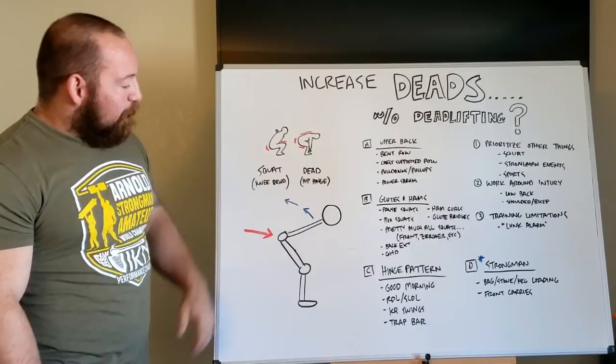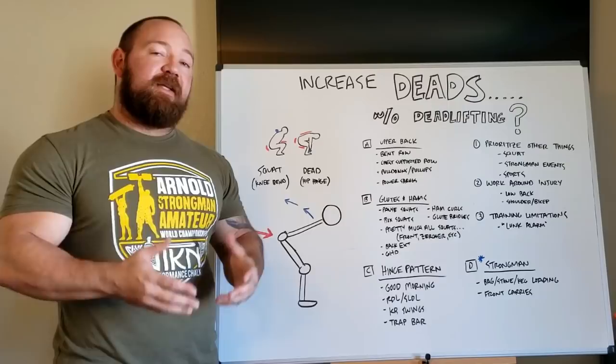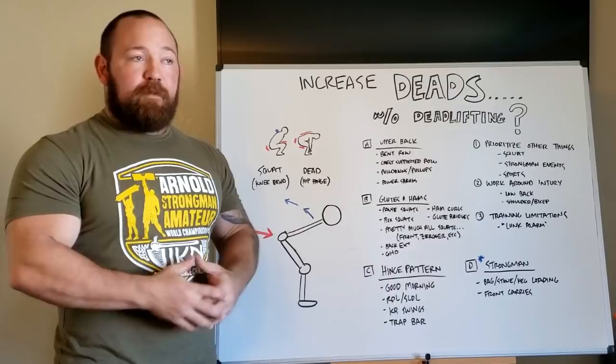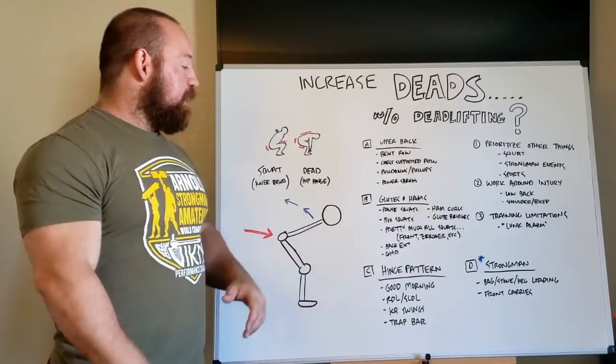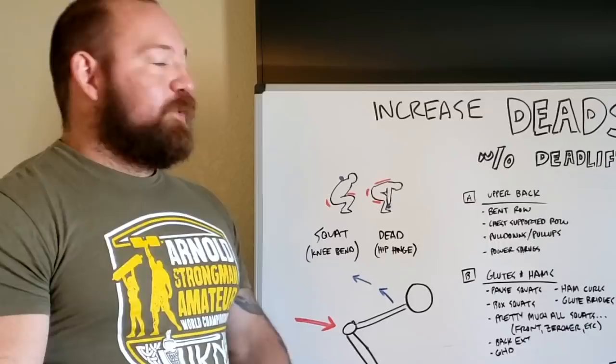The key to keeping your deadlift moving — or at least maintaining those qualities — is keeping those muscles strong with targeted exercise, but also working the hinge type pattern. A lot of muscles are used in both movements, and glutes are a good example: they develop in a squat, but the way they're coordinated and patterned is a little different, which means carryover isn't going to be a hundred percent. So we also need to practice patterning. You can't effectively bring your deadlift up unless you're actively doing some type of hinge pattern that mirrors your deadlift position.